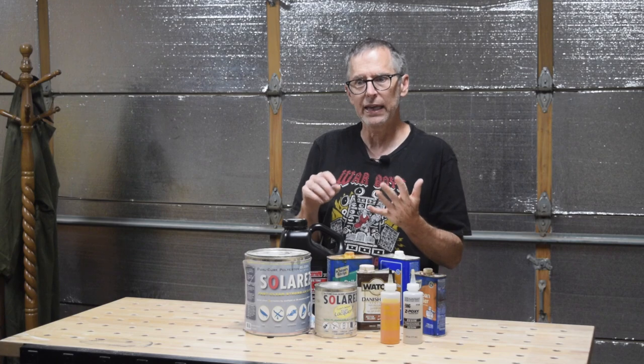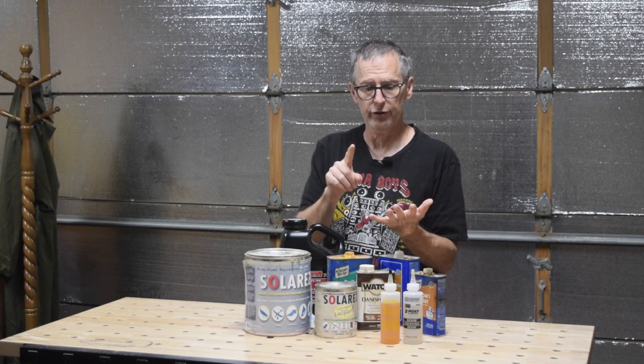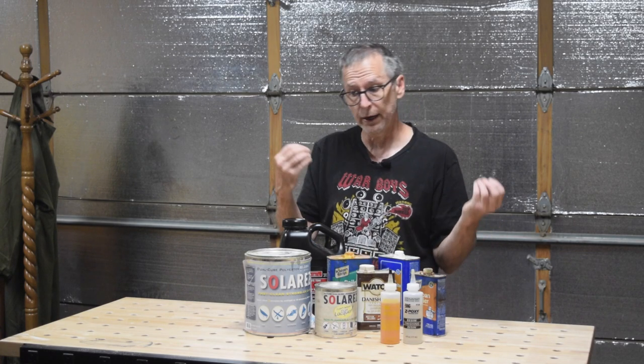The exact product that I will choose for a specific project has to do with the outcome — what I'm hoping to achieve in the end. And the outcome is usually based on the type of finishes that I've applied leading up to the clear coat, such as: did I put down stain, did I put down dye, did I paint the guitar, am I going for a natural finish — that sort of thing.